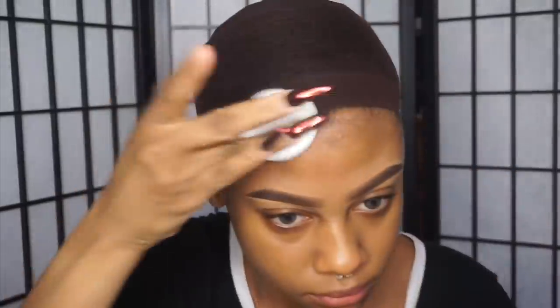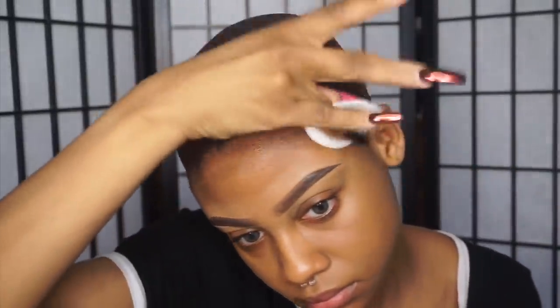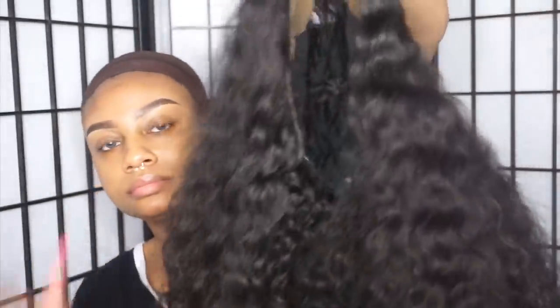I'm starting out by cleaning my hairline with some rubbing alcohol. It's very important to clean your hairline before you apply your adhesive because if your hairline is not clean, the glue will not stick. So make sure you really clean your hairline good. The hair I'm using today is from Ali Julia — this is their Malaysian curly hair.